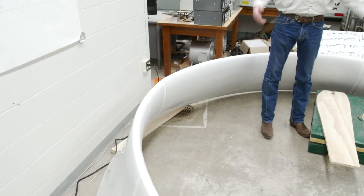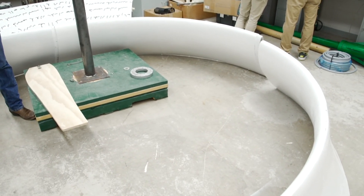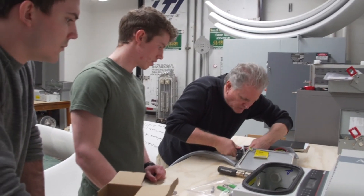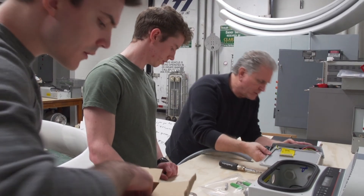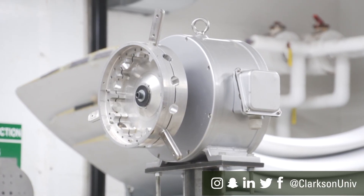We're enclosing it with this duct that you see here on the floor, which has been made by one of our alumni, Thomas Baum, class of '69. He produced this in his shop down in Little Falls near Utica, New York, and he's been working with us, which is really quite exciting. In conjunction with the whole electrical downstream aspect, we also have this more mechanical build phase that we're working on here right now.